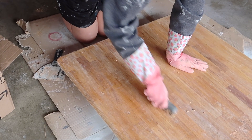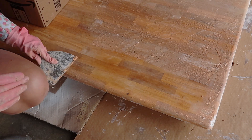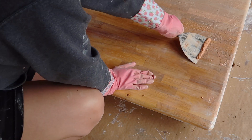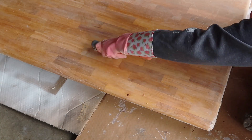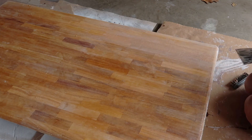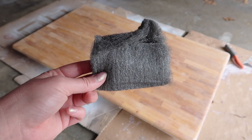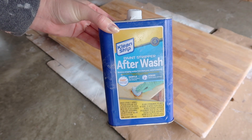That was a lot easier than trying to put it in a plastic garbage bag. I again used the wire brush to really work into the grooves of the wood to make sure I got all the white paint out. That was definitely the trickiest part of this project because that paint had settled so far into some of the grooves. After I got everything scraped off, I then used a steel wool pad and this paint stripper after wash to clean the surface.